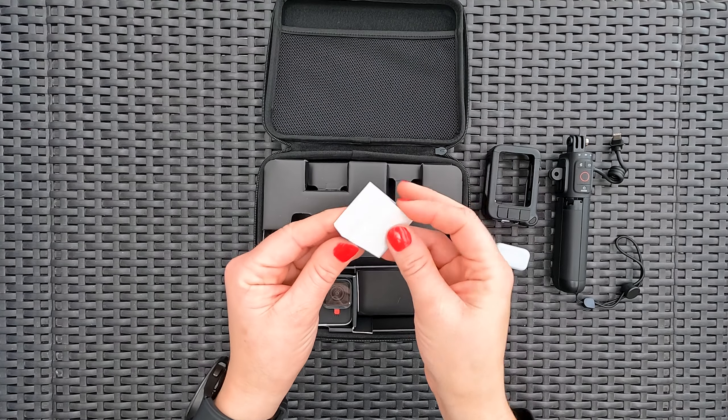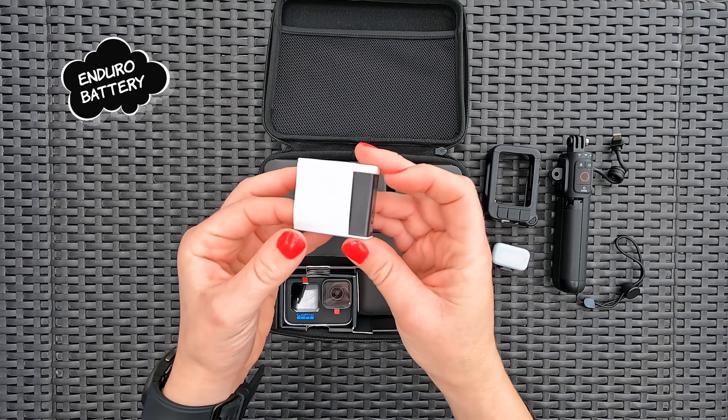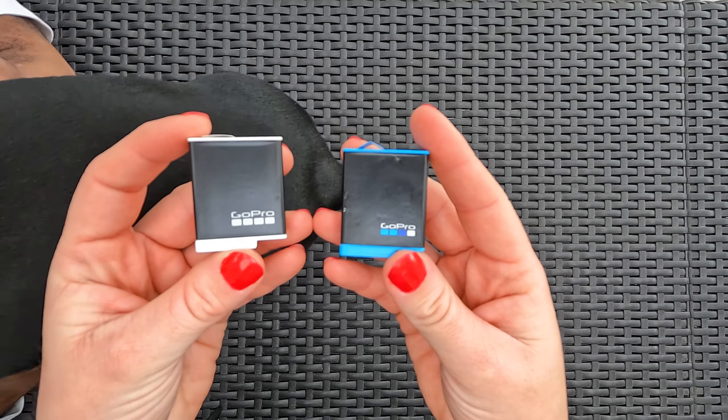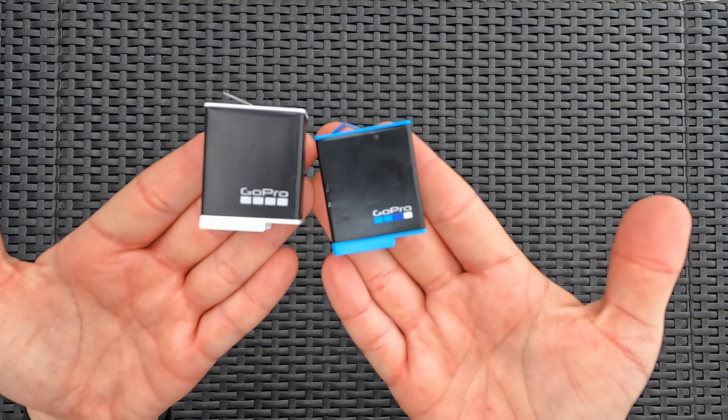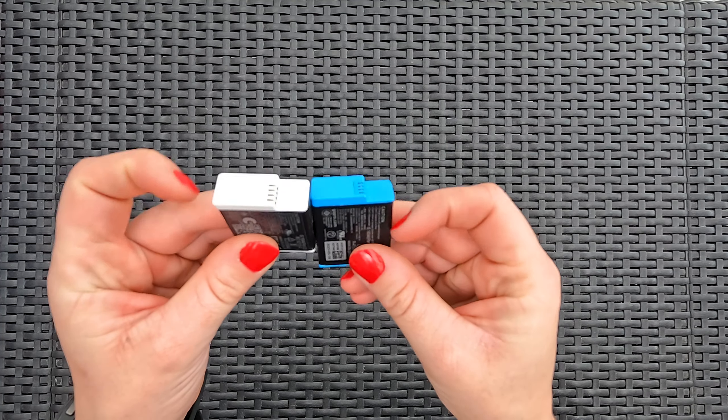With the Volta that can be used as an on-the-go fast charger and an Enduro battery, we will never run out of battery life on our adventures. It's easy to distinguish between the two different types of batteries — the standard battery is blue and the Enduro battery is grey.